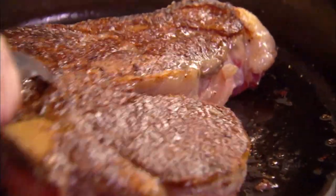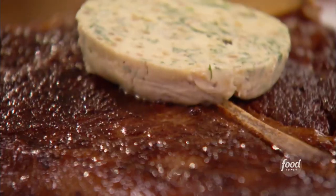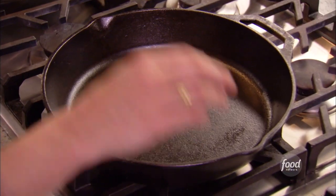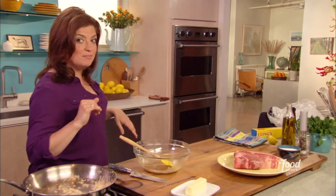Porterhouse steak on the bone, creating that wonderful crust and dropping a huge piece of really flavorful butter. I'm going for my trusty cast iron skillet on a nice low heat, nice and easy in the background, while I get my butter together.